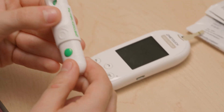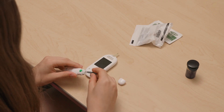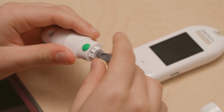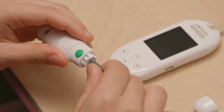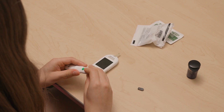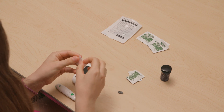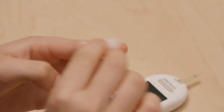Twist the cap off — this is the top closest to the green button — until it pops off. Put the lancet into the device; the skinny side goes into the device. Take the lancet and twist the circle end until it becomes loose and pull it off. You will see a tiny little needle. Snap the cap back on. Wash your hands with soap and warm water or use an alcohol swab. Make sure fingers are dry before testing.